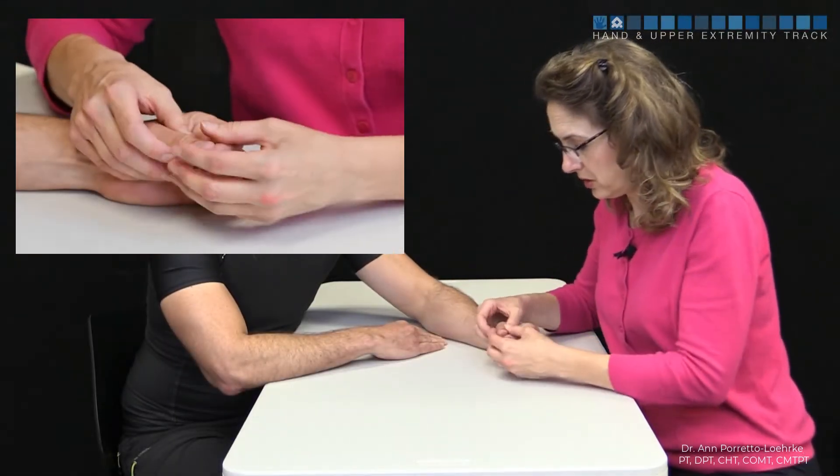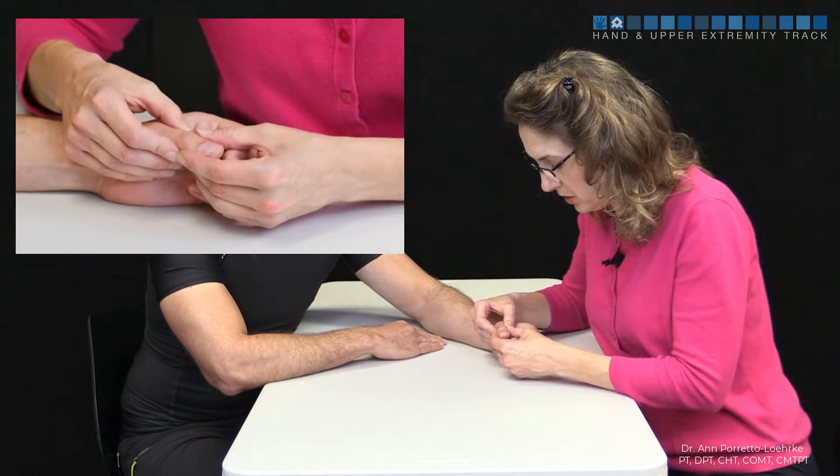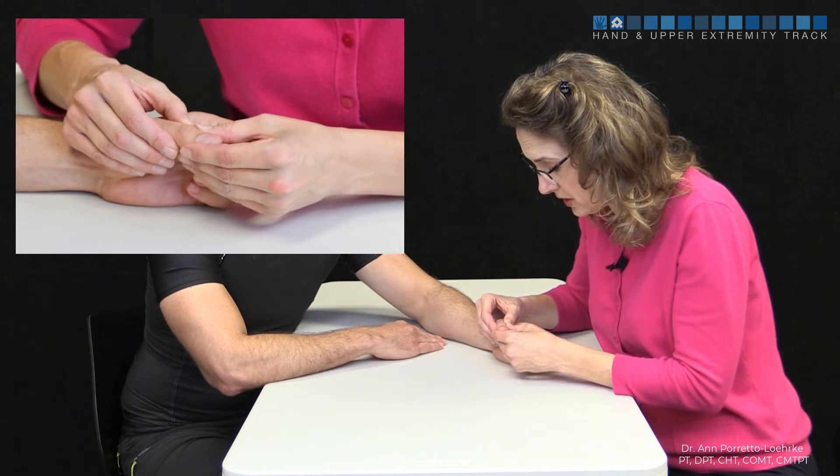This is a test to help evaluate the radial and ulnar collateral ligaments of the IP joint. We're going to keep the joint in a neutral position, and we're going to be doing a valgus and varus stress test.